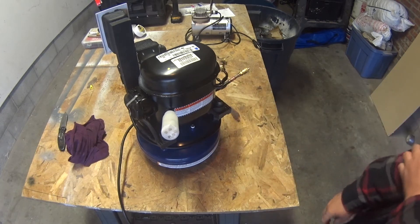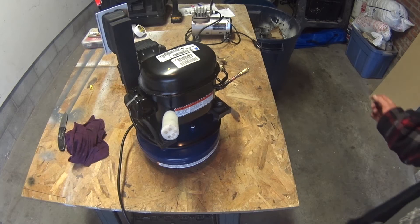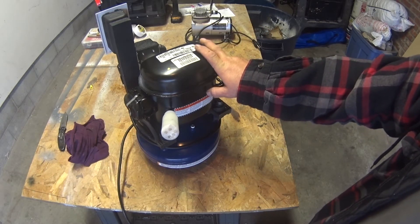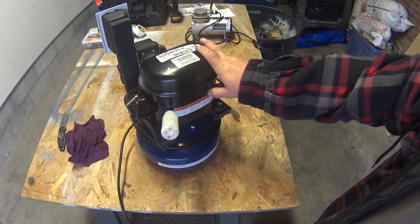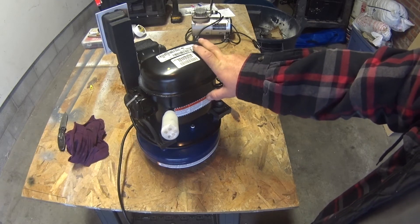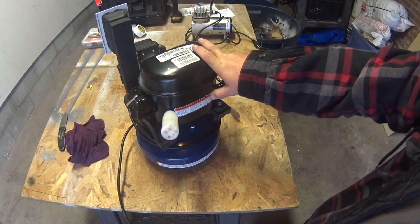My friend told me I need a mineral oil type compressor. So I stopped at Johnstone Supply here in Evansville, Indiana, and talked to them. They came up with this R12 compressor — it's got one-fifth horsepower, mineral oil, holds 16 ounces. It had been sitting on the shelf for over seven years, so they made me a really good deal on it.